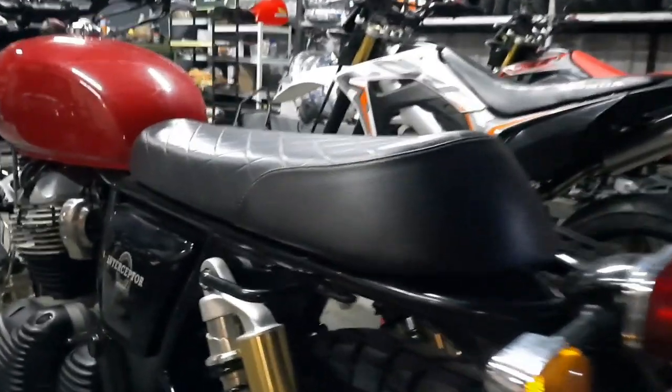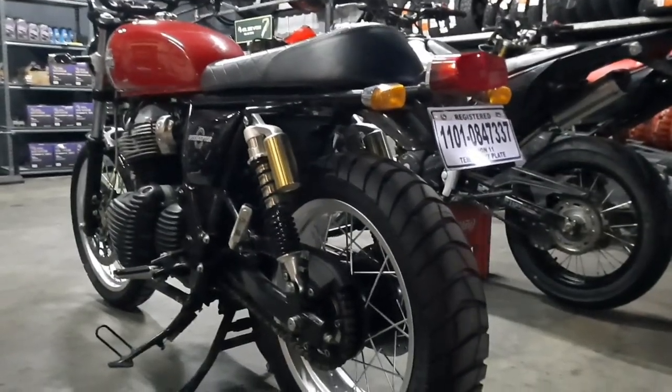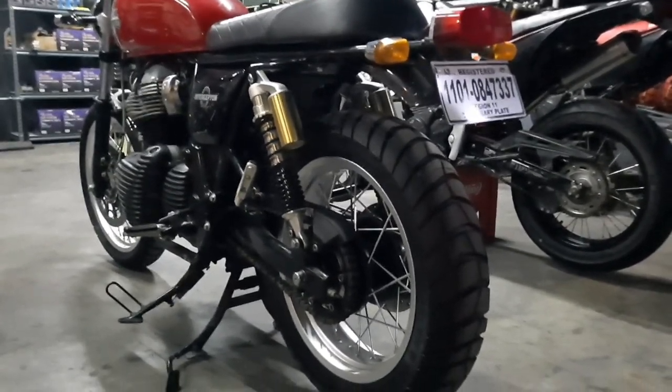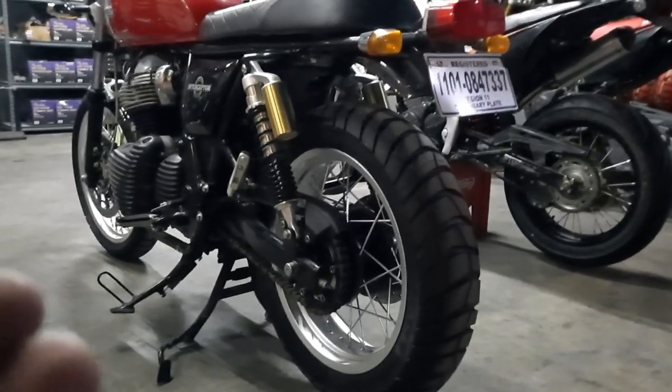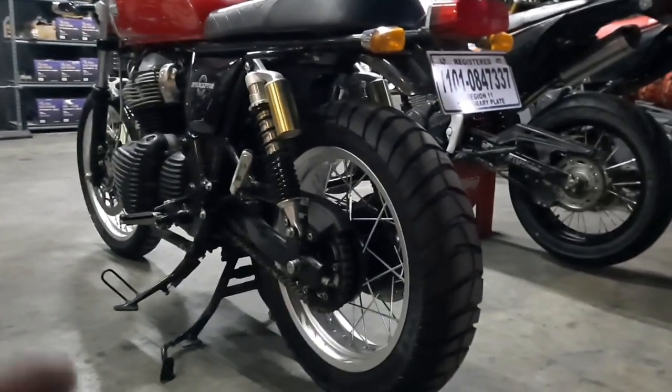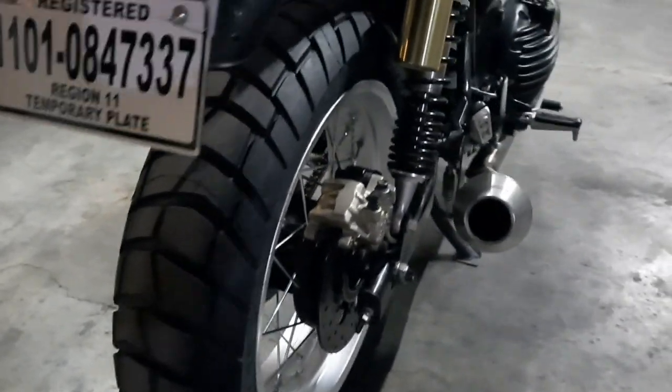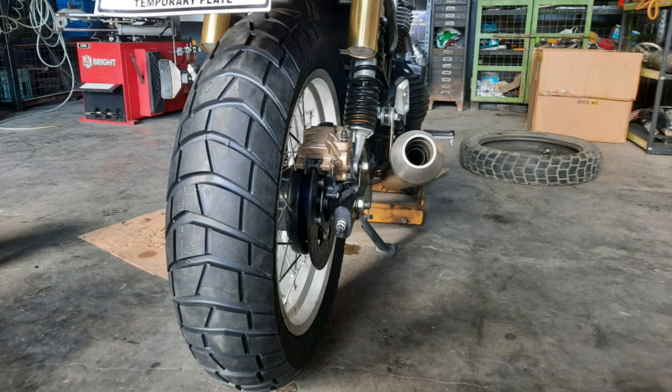We didn't do any major modifications to the swing arm — nothing at all. And the good thing is the stock chain guard fits. The challenging part was getting the offsets right for the rear wheel. I had to go to the wheel builder three times just to get the right clearances. No modifications to the swing arm whatsoever, and it did not affect the ABS at all. I'll post some close-up pictures to show you.